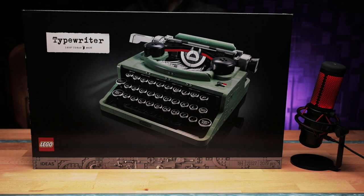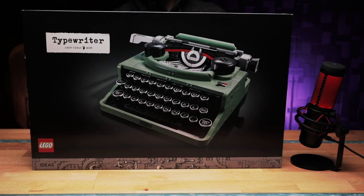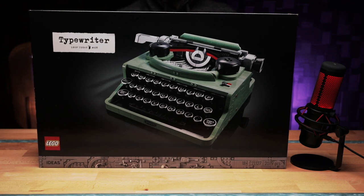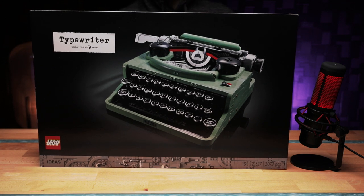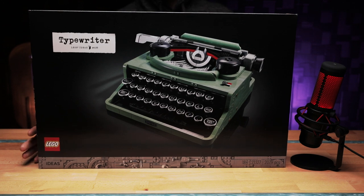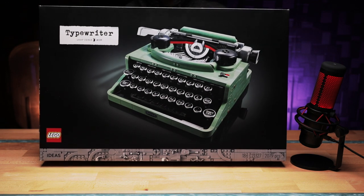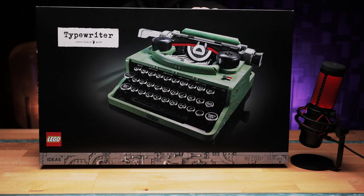First things first, let's take a quick look around the box, and then we'll get it open. I'll assemble it off-camera and then show you what it looks like after it's been completed. I probably won't do a time-lapse on this one because I want to just take my time with it and enjoy it, rather than be stuffing around with video equipment. The box is part of the 18 Plus collection in the old black packaging.